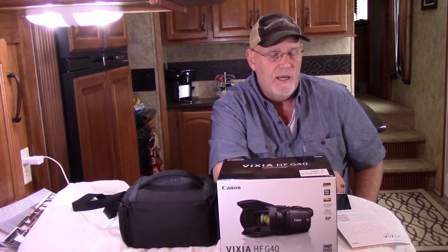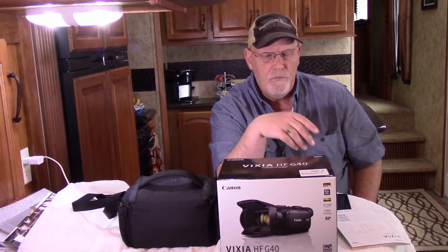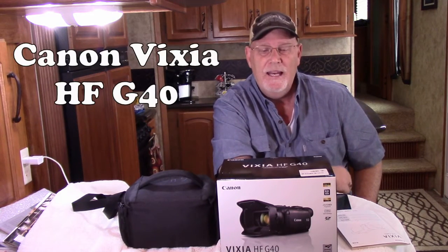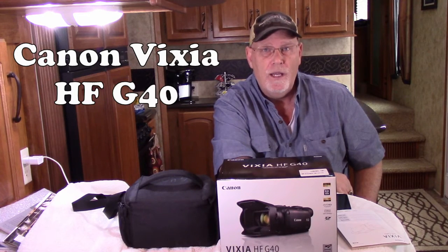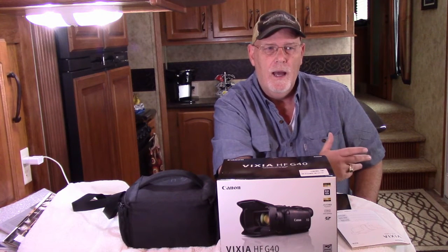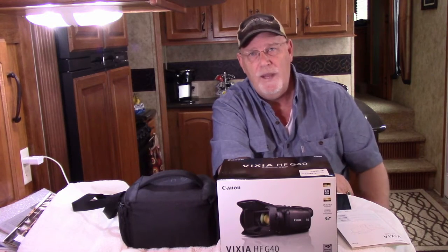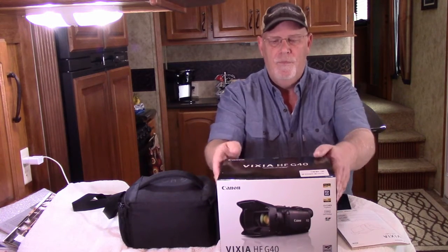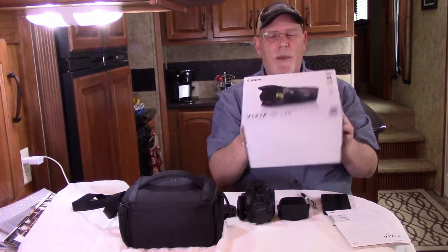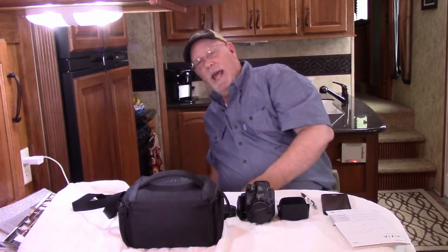Hi guys, this is Rob from RV Travel Buddy. Today I'm going to review a new camera we just picked up. The camera is called a Canon Vixia HF G40, and this is a camera we've really wanted to get to enhance the videos we've been doing. The Vixia comes in a pretty small box, and what we like about it is it's still a very powerful camera.